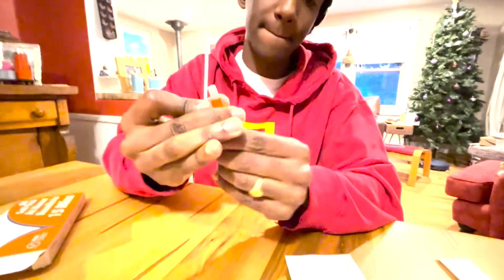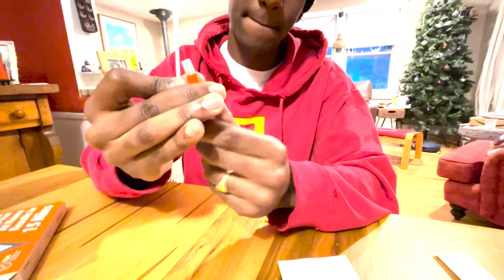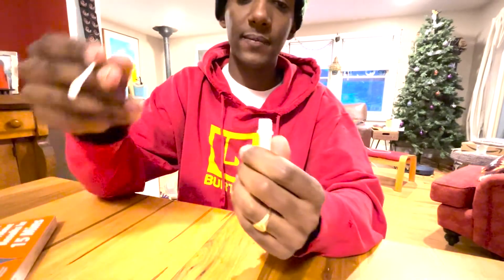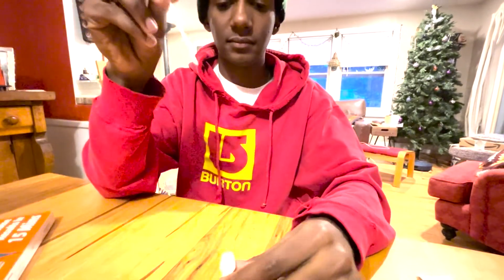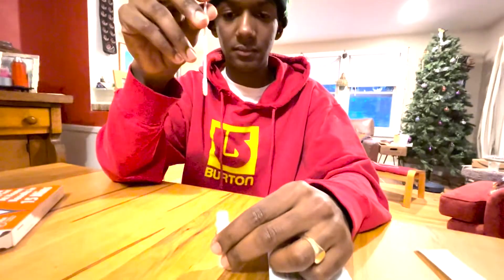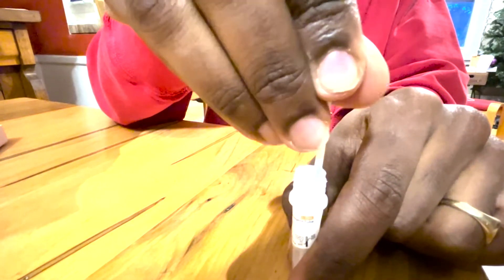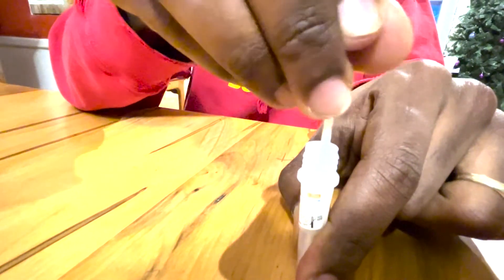Holding onto the swab, take the tube and twist the orange cap to open the tube. Insert the swab into the tube, making sure the swab tip touches the bottom of the tube. Stir at least 15 times. Squeeze the sides of the tube to get as much liquid out of the swab, and then remove the swab.